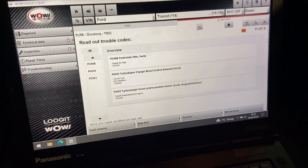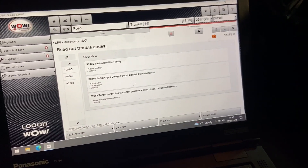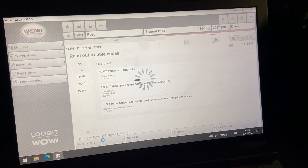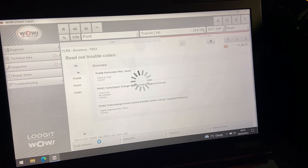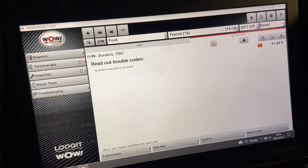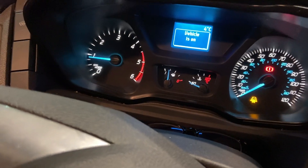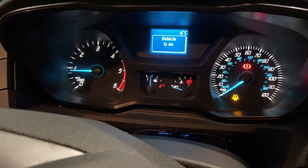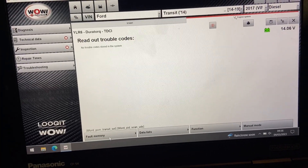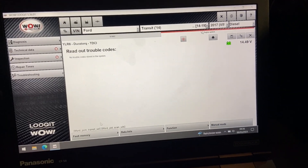Okay guys, so we've got that fitted now — that's all soldered in. Quite easy to fit; all the wires are colour coded so you just cut the old one off and solder the new one on. Let's see if we can now delete the fault codes — there we go, no fault codes stored. We'll start it up — there we go, engine running, no lights on the dash, no fault codes. We'll just try and read that again — no fault codes stored at all, so looks like we've got a fix.